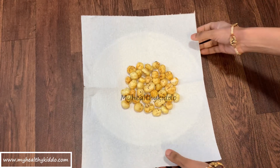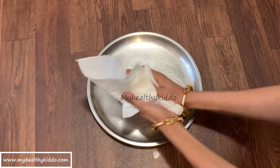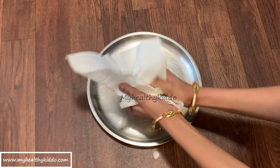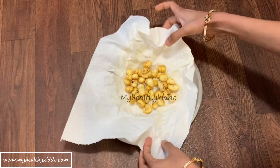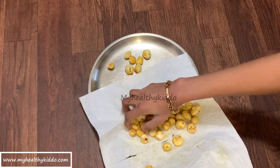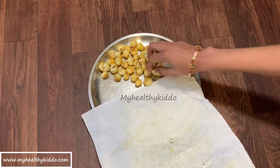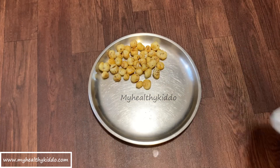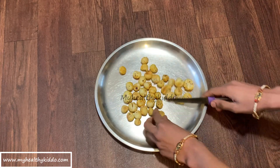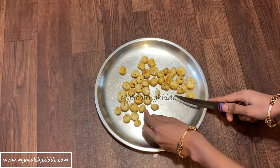When giving it to babies, dust out the excess salt and spices using a tissue paper as shown in the video. This can be given to babies after their first birthday. Before introducing this, make sure you have introduced puffed rice snack, which is an easy crunchy snack to practice with — the link is given in the description box below. Do not give this as a whole to babies to avoid choking. Cut into small sizes that your baby can handle.